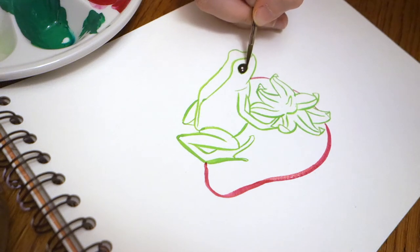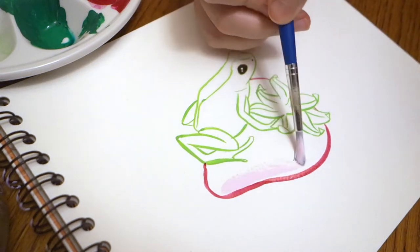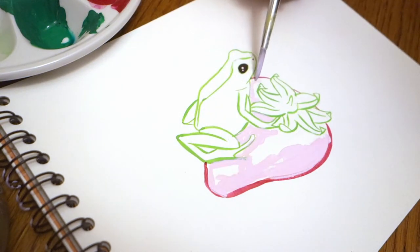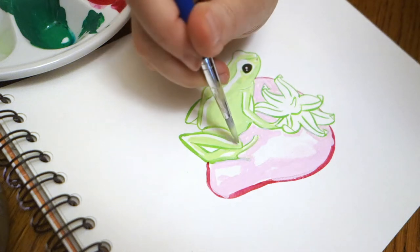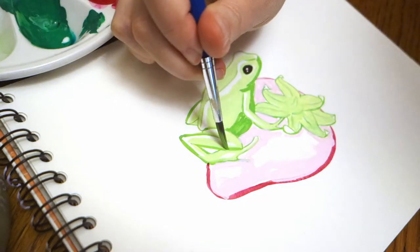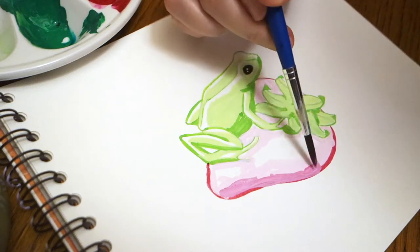Anyway, in the end I didn't even choose to paint this frog, but it's just its name that I found funny. So I wanted to paint a frog on a strawberry, and sometimes it doesn't go any further than that — I just didn't want to think too much. As usual I'm going to paint with my favorite gouache.